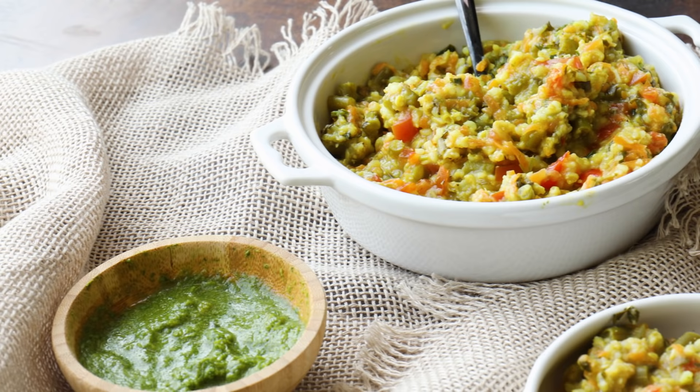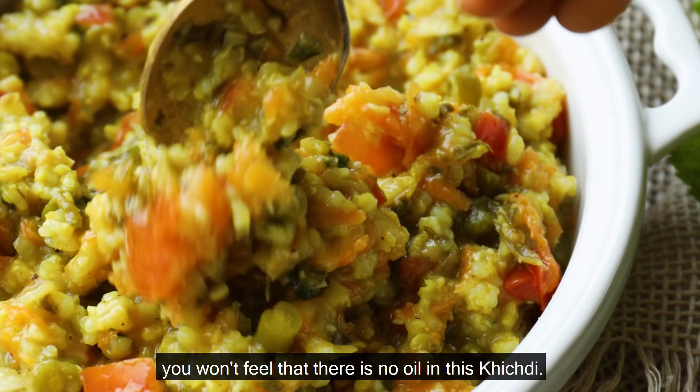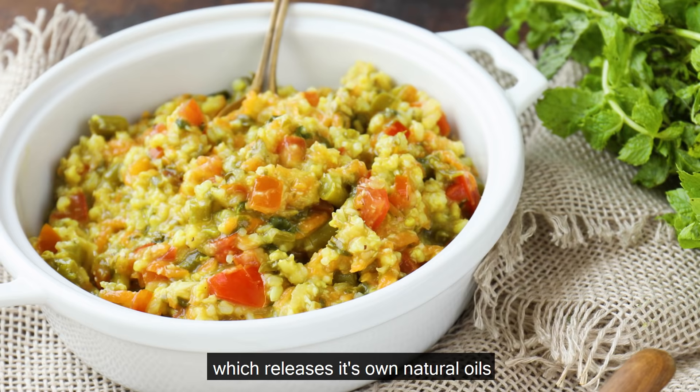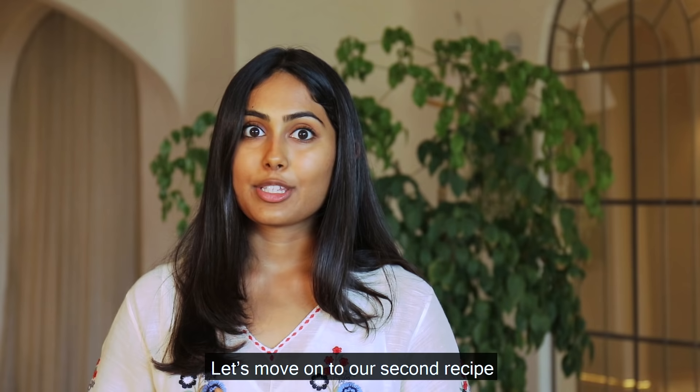Your vegetable-packed Sattvic khichdi is ready to be served. Even though we haven't added any oil, you won't even feel that there's no oil in this khichdi because we added fresh grated coconut which releases its own natural oils. Let's move on to our second recipe, Sattvic dahlia.